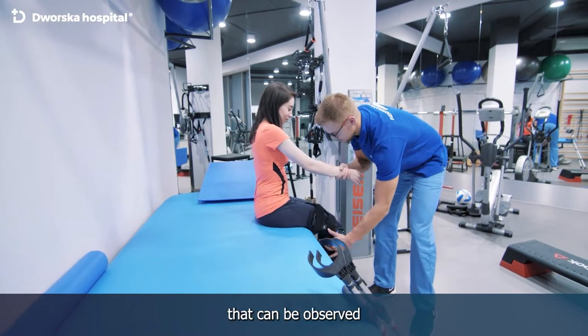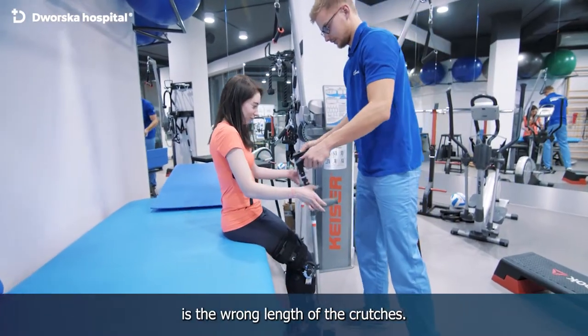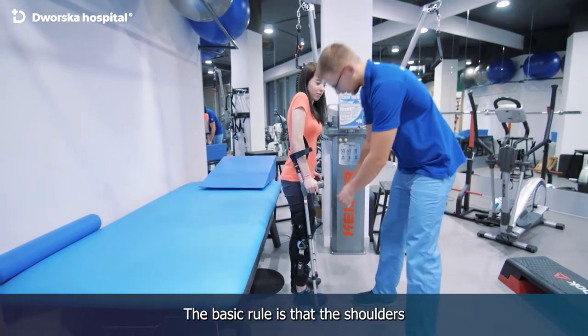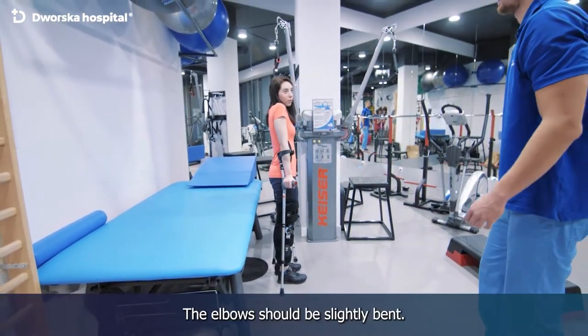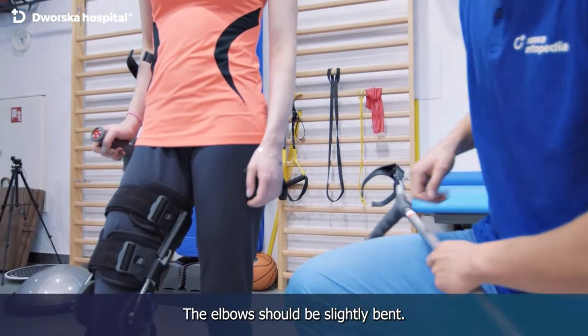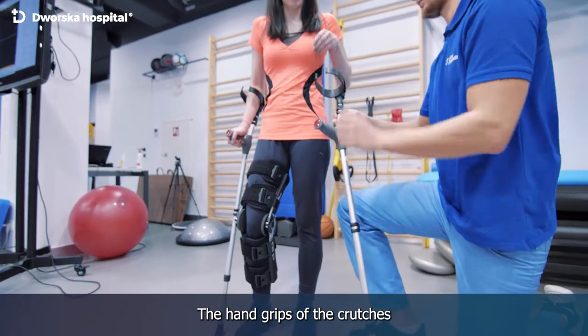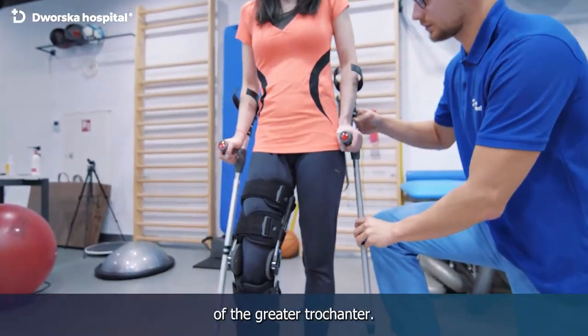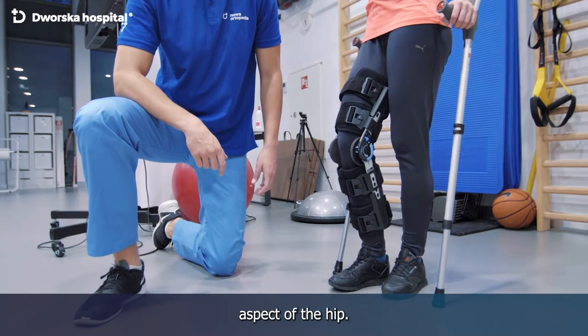The most common problem that can be observed in patients is the wrong length of the crutches. The basic rule is that the shoulders should not be raised but freely lowered. The elbows should be slightly bent. The hand grips of the crutches should be at the level of the greater trochanter — a bony spot on the lateral aspect of the hip.